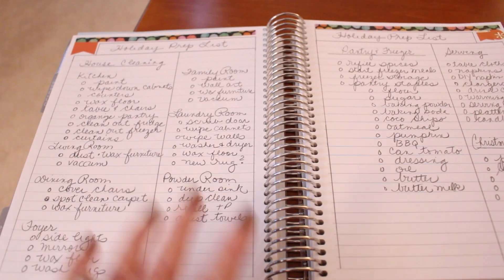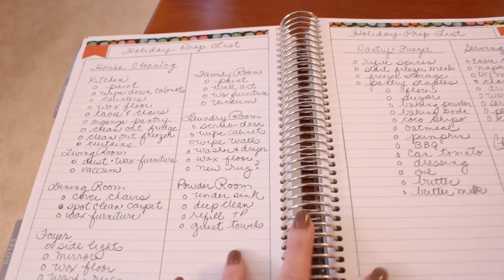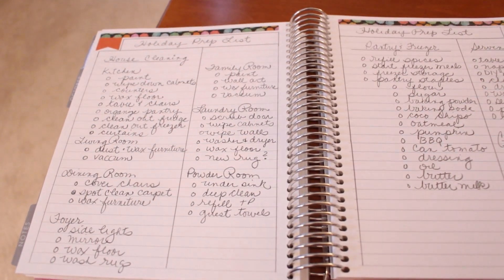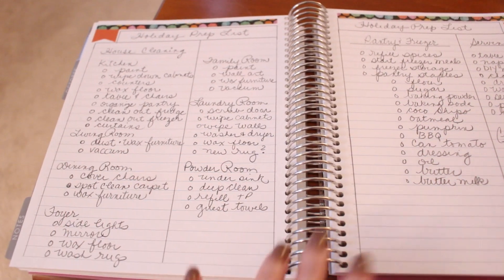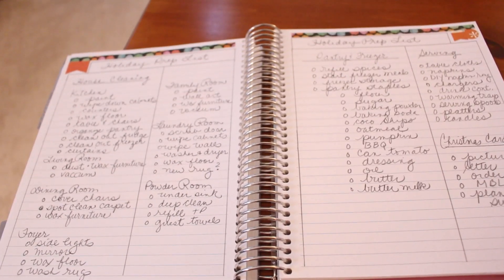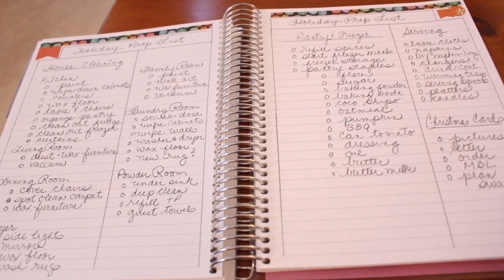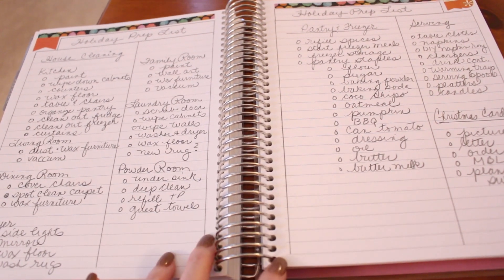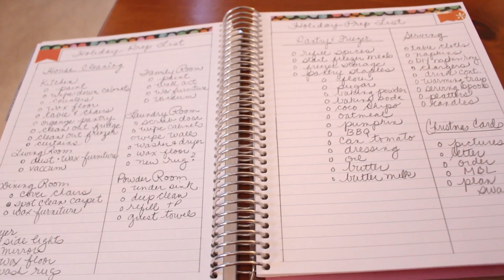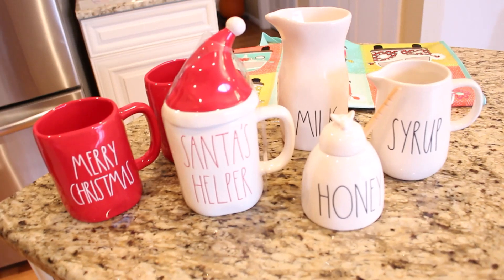I am going to leave a link down below to my blog, mybachelorlife.com, where I'm going to have these two lists from my planner so you guys can take a look and see if there are things on my list you can also get done in your own home. I really do think making yourself a list helps clear your head — it seems like so much when it's rolling around in your brain, but once you get it down on paper you can knock so many things out very quickly.